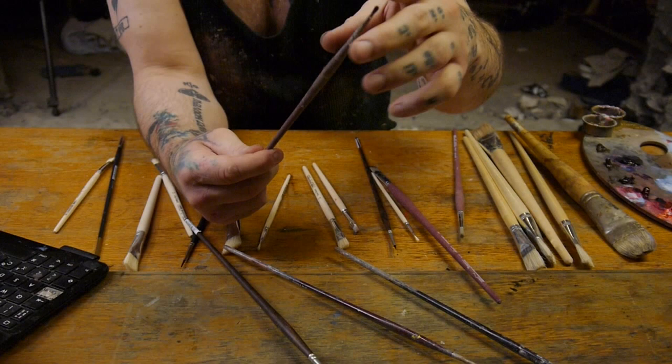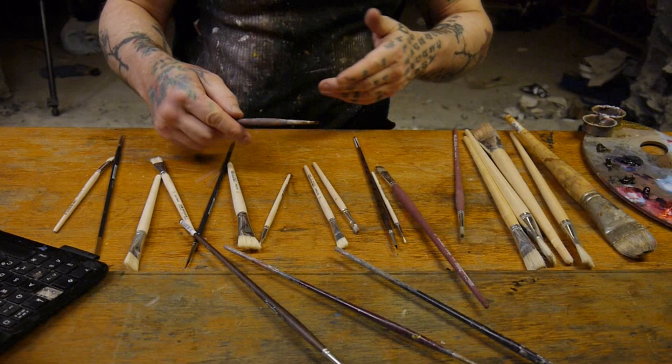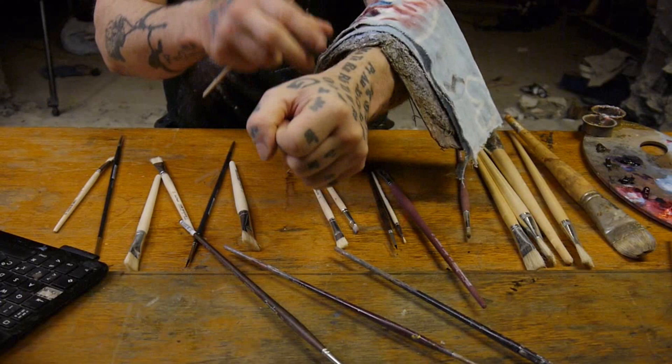I don't really use the synthetic ones much because of what I told you — it becomes almost like glass, mixing the colors together in a way that makes every texture look the same. You have to create different textures to make a painting come alive. You can also scrape with the back of the brush or use your nails. I always keep a cloth on top of my arm while I hold the brush.